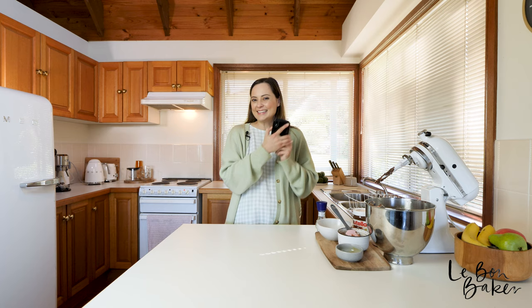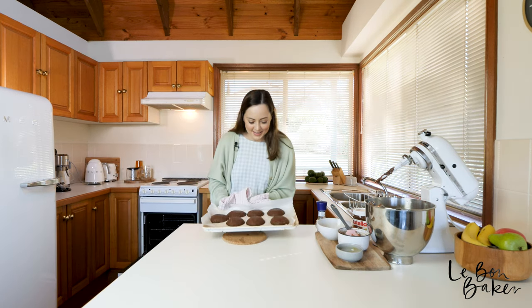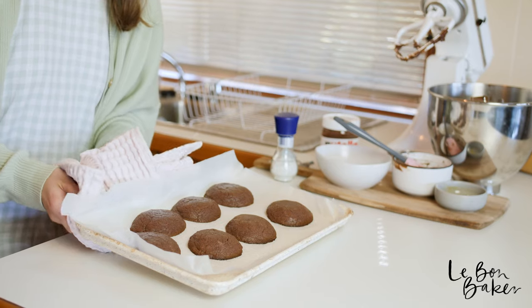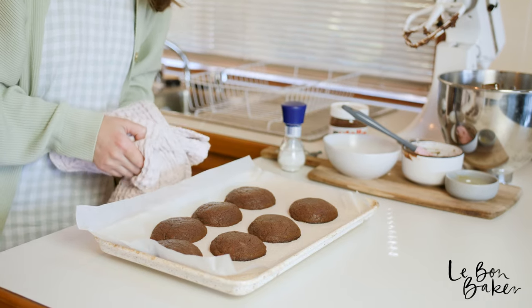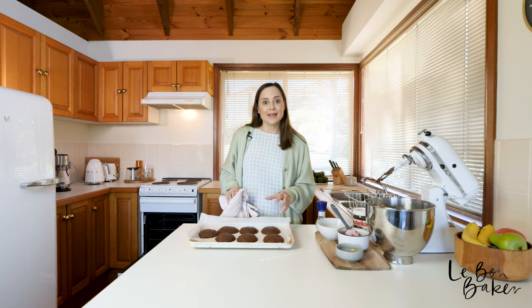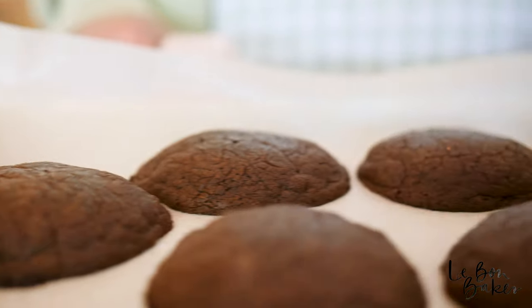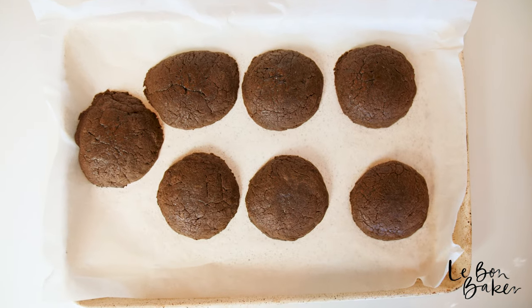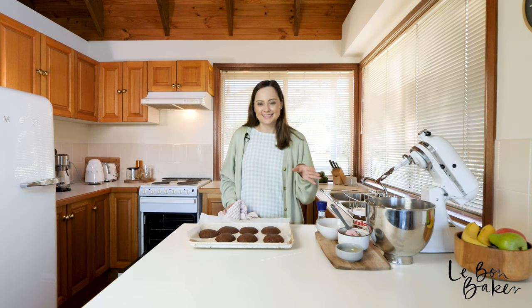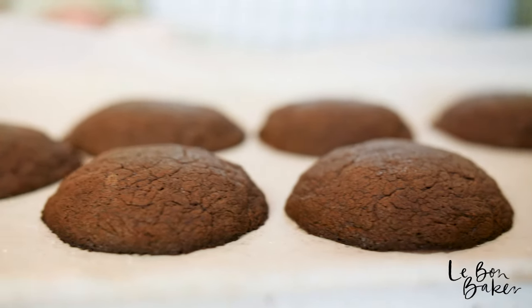Back to baking! Yum — chocolate goodness. They smell absolutely incredible. Now we're going to let them cool and set a bit more. These are still going to be nice and soft and a little bit chewy, but we do need to let them set because if you try to eat them now, they'll just crumble and fall apart. I've taken my cookies out of the oven after 12 minutes.